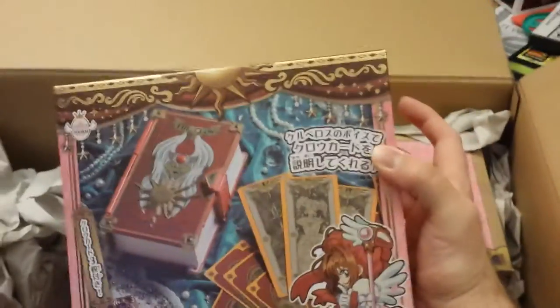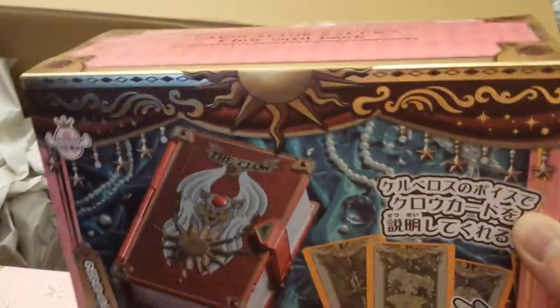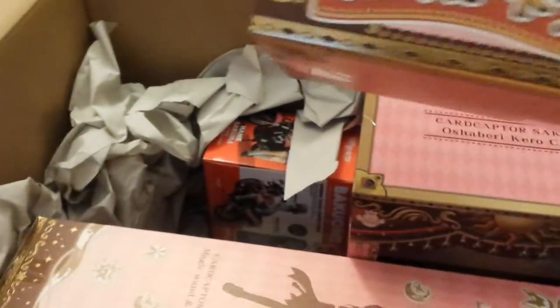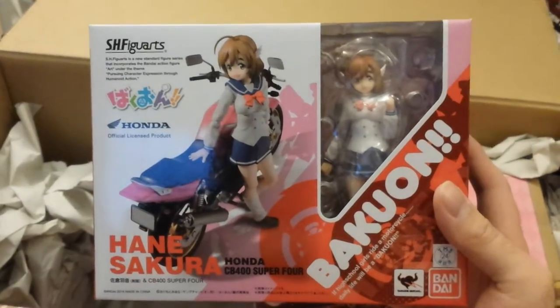Then here we got the book that houses all the cards — the Book of the Clow. These are pretty cool, got some nice gold inlays going in there. There's the back with more warning information. These are all made by Takara Tomy, I believe. Then this is not Cardcaptor related, but it is funny — it's Hanesakura from Bakugan. Comes with her and her Super 4. That's pretty rad.